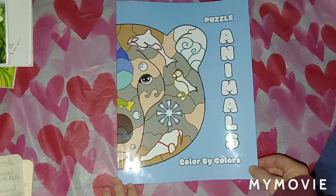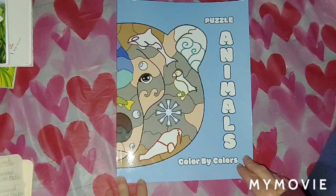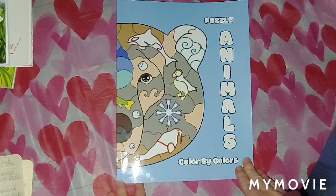Hey you guys, Misty here today and I'm showing you guys everything that I've colored for the month of January 2021. I've got a big stack of books so let's get started.